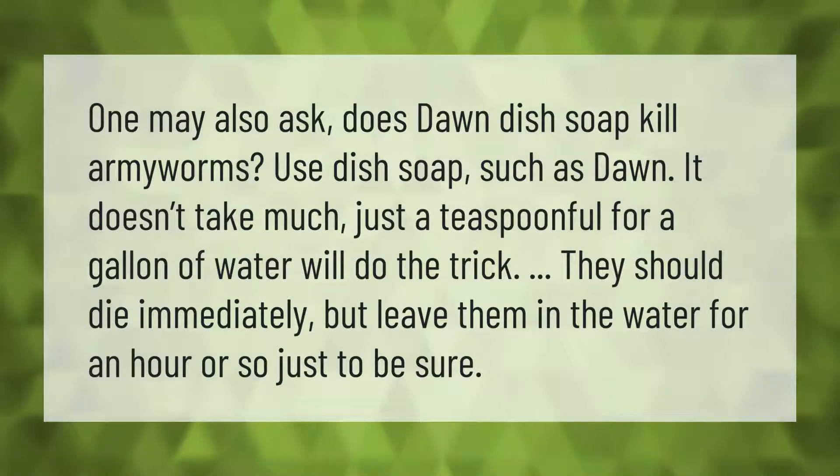Use dish soap such as Dawn — it doesn't take much, just a teaspoonful for a gallon of water. They should die immediately, but leave them in the water for an hour or so just to be sure.